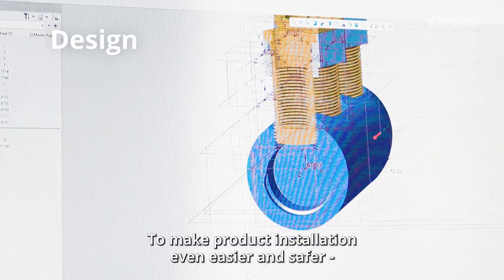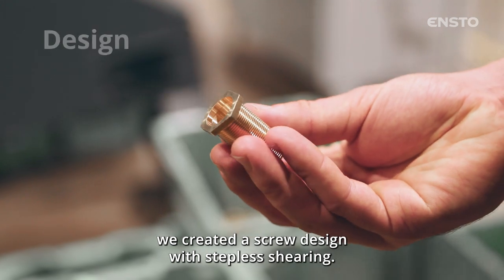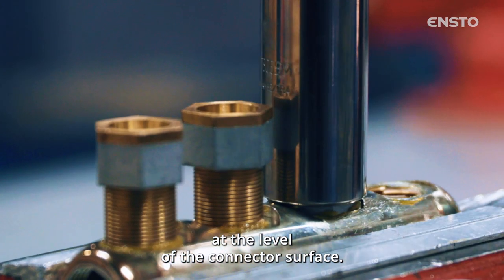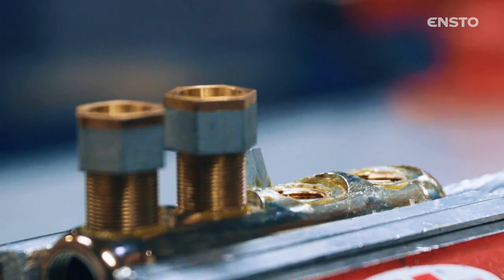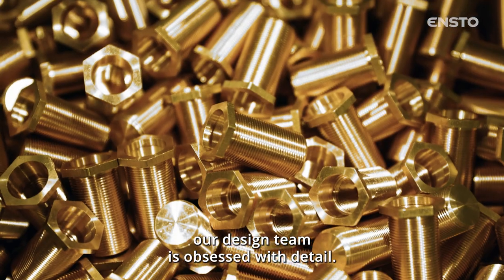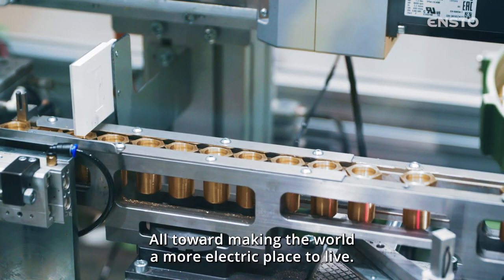To make product installation even easier and safer, we created a screw design with stepless shearing — one that always breaks in the right place, at the level of the connector surface. When it comes to product shape and functionality, our design team is obsessed with detail, all toward making the world a more electric place to live.